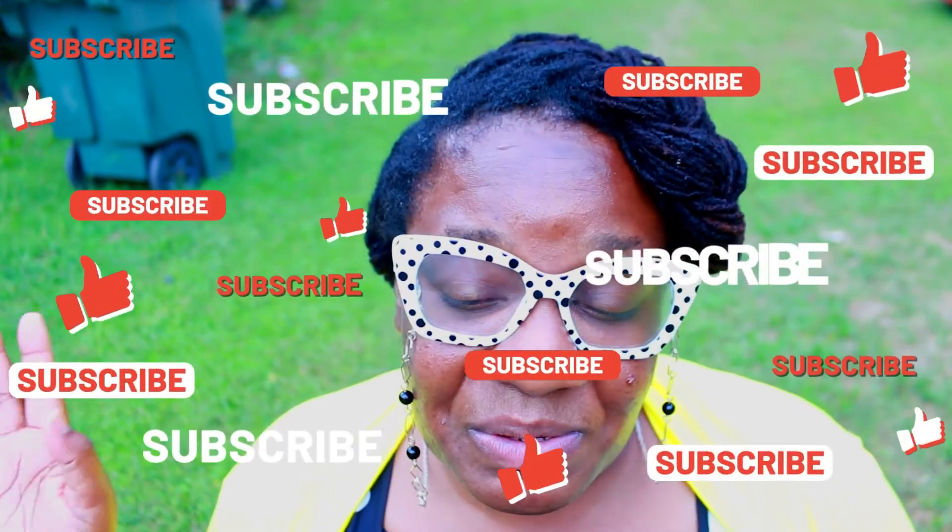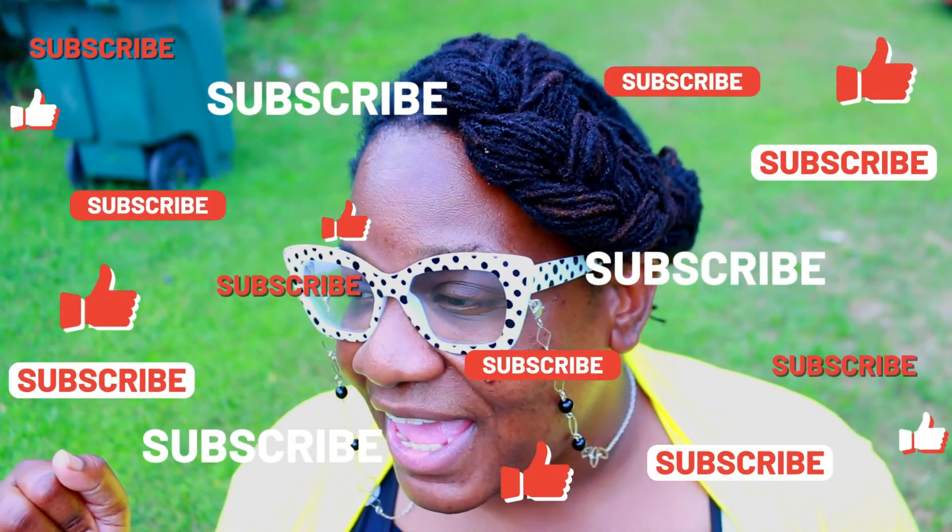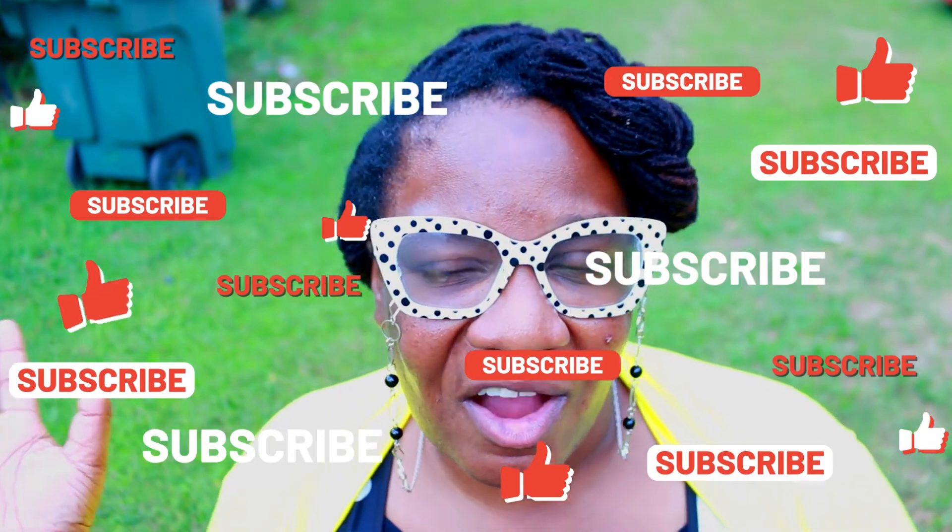Thank you so much guys for watching. If you have any tips, questions, or videos you'd like me to do on this channel, please leave a comment down below and subscribe. Let's build this positive gardening community together — thank you so much for watching!